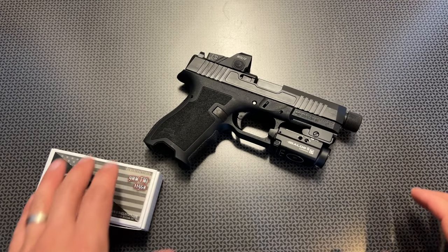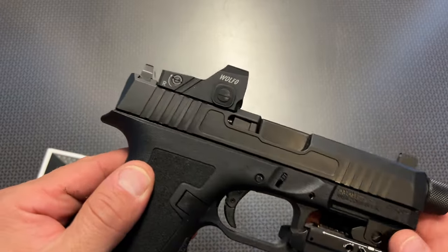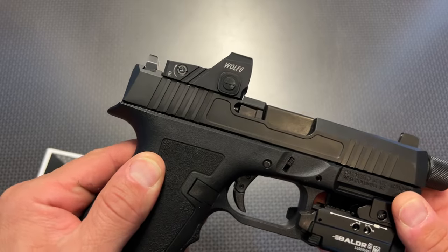All right, guys. I'm back today with one of the absolute best RMR cut red dots that you can get for a pistol for under $80 — the Sealy Wolf Zero.